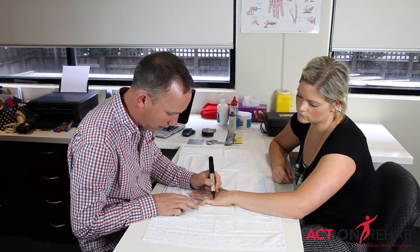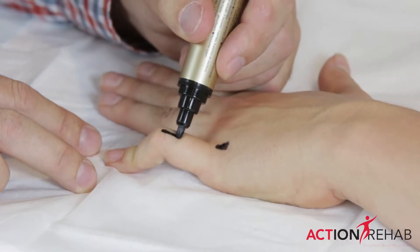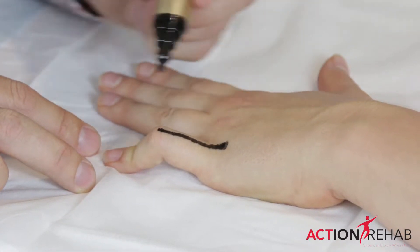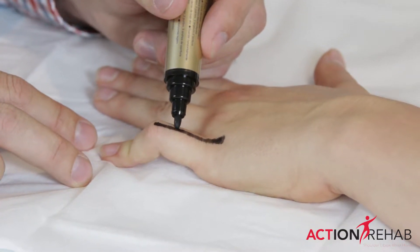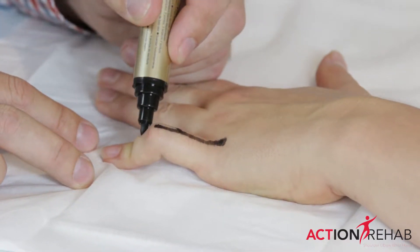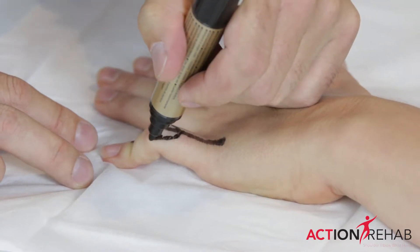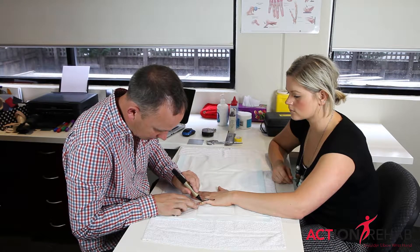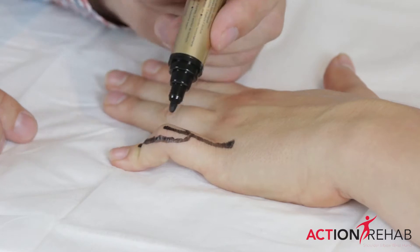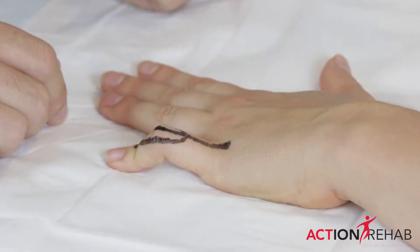I'll just draw it for you. So the tendon comes down as one, and then at that point it splits into three different tendons — two of the tendons passing down the sides of the finger, and the central tendon, known as the central slip, finishing just at the point of the middle knuckle.